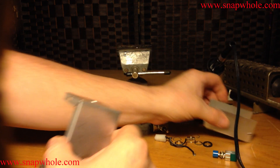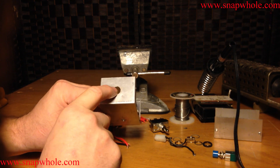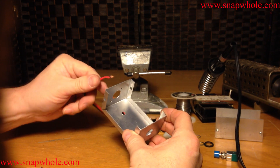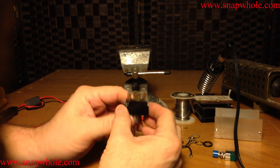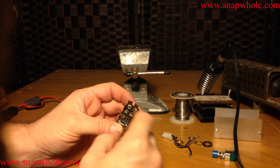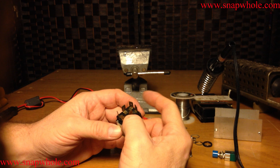I've already cut the holes for the momentary contact and the direction switches. The power cord is going to enter this side. I'll demonstrate as I go, but I'm going to wire the power to the middle and then wire these so this would be up and this would be down.